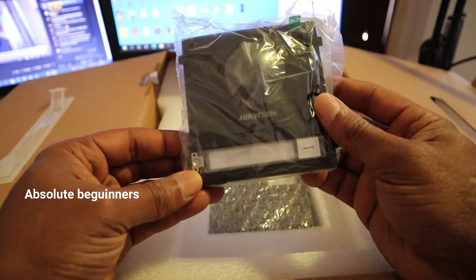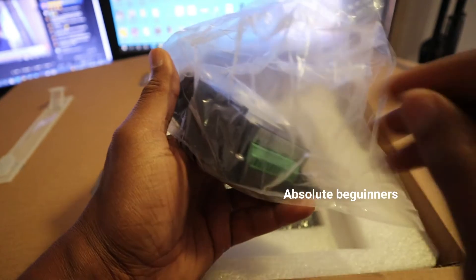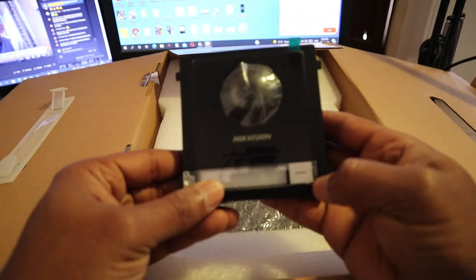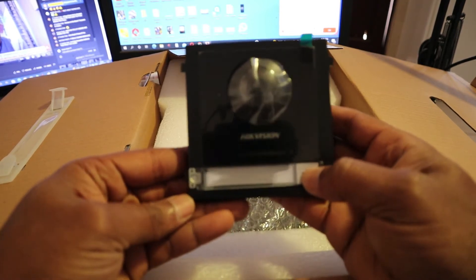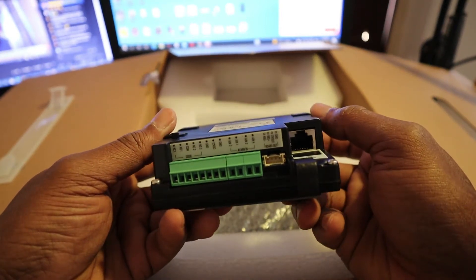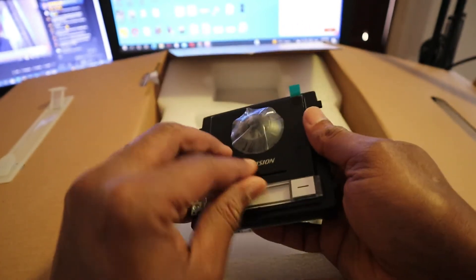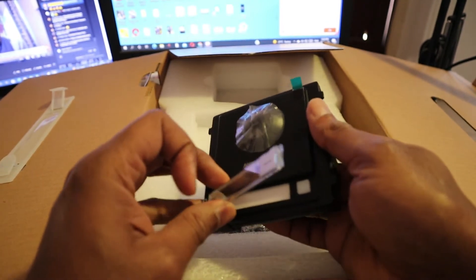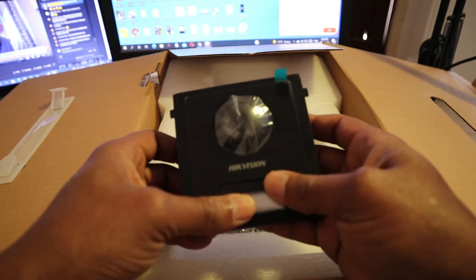This is the outdoor station. There's only one button — this one. You can print a label and put it here; you can write 'office' or whatever you want.